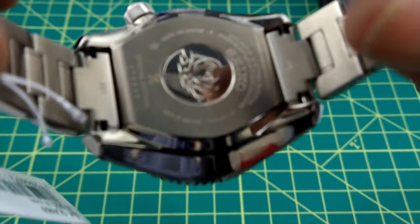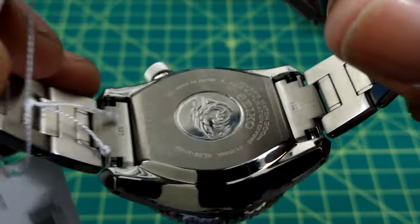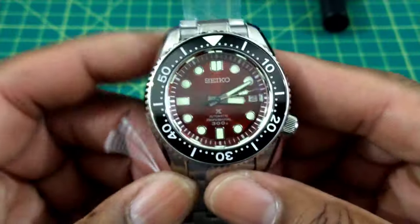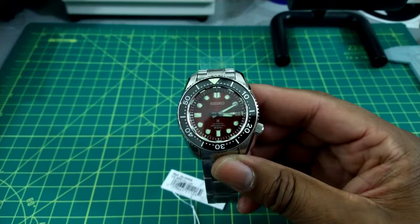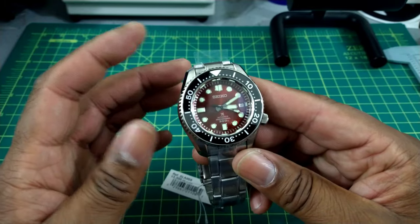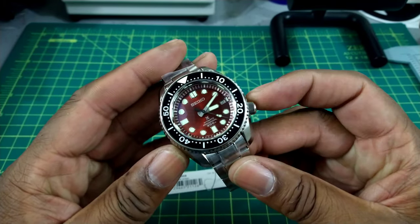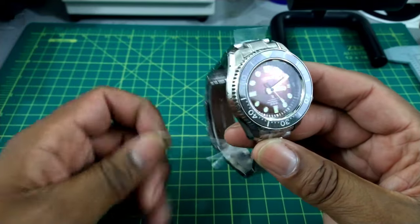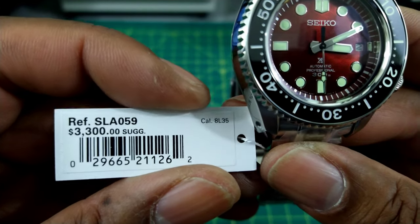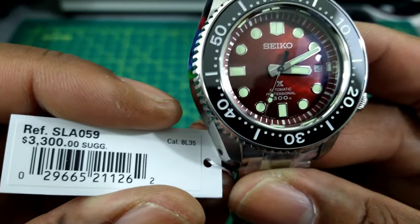These are only going to be offered for a limited time. When you buy this you do get a pair of cufflinks and an extra rubber strap. This watch is manufactured with Seiko's MEMS technology — the micro engineering mechanical technology — for greater accuracy. The part number on this one is the SLA059, with a $3,300 suggested retail price.